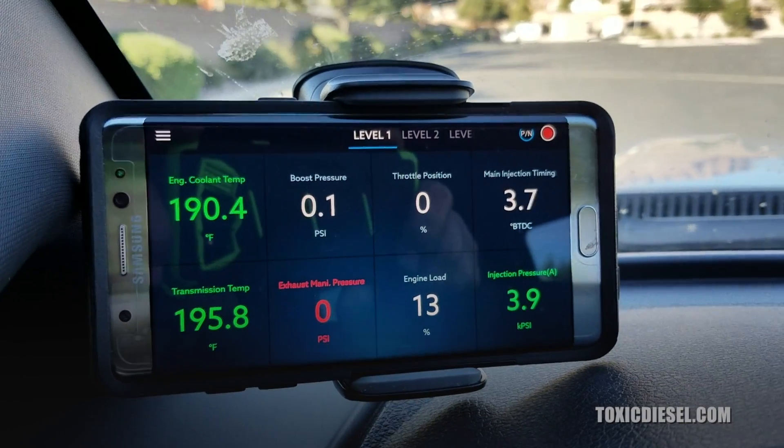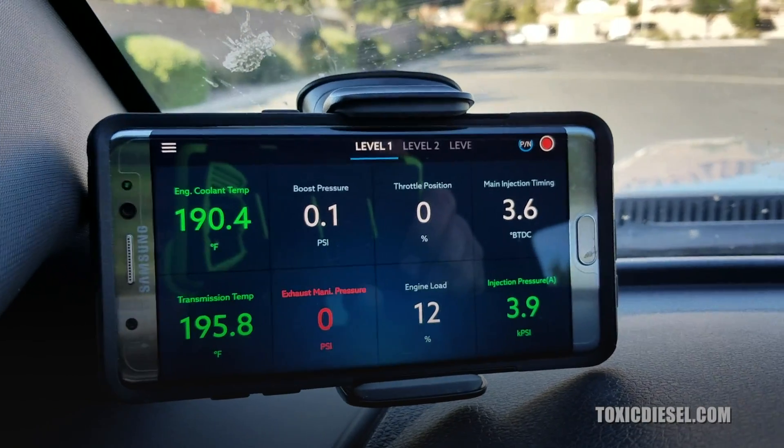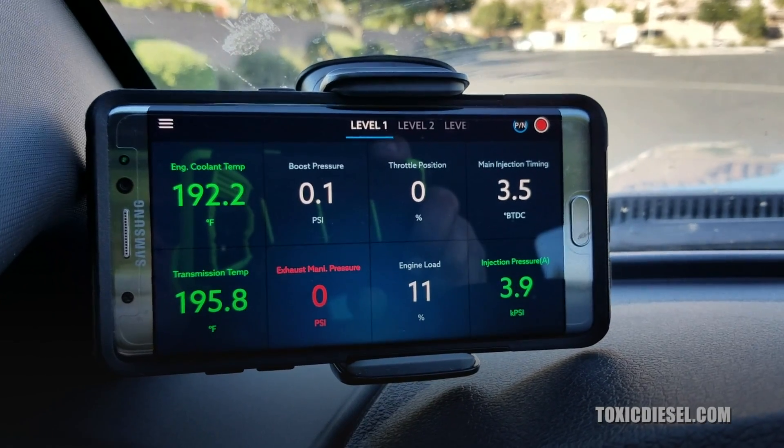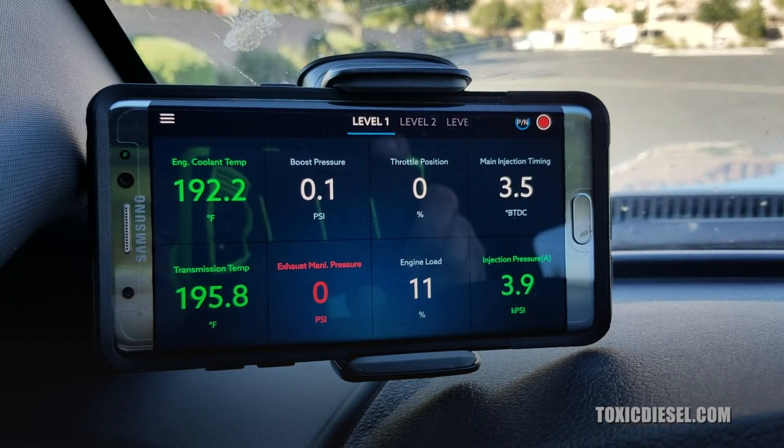Hey guys, this is Fabian with Toxic Diesel. I just barely installed a new EZ-Link programmer to the truck. This is a 6.7 Powerstroke.